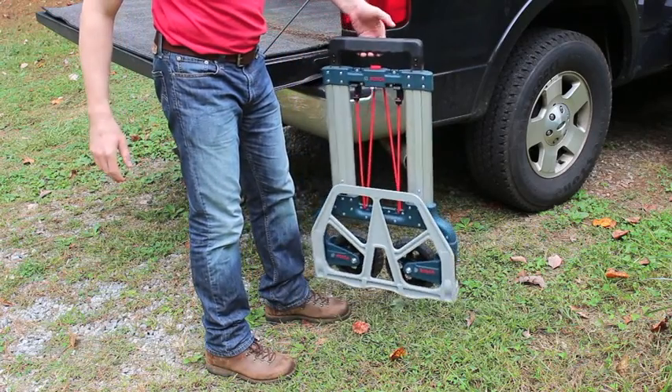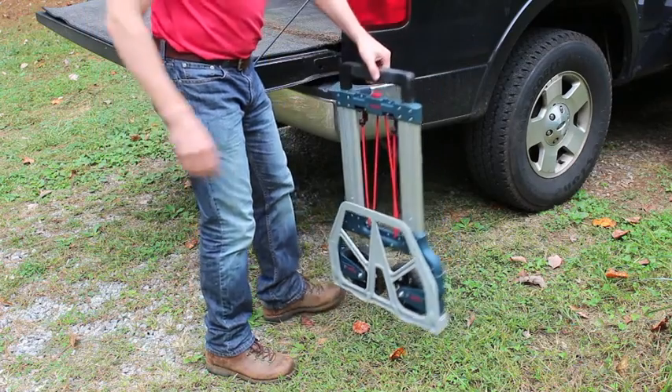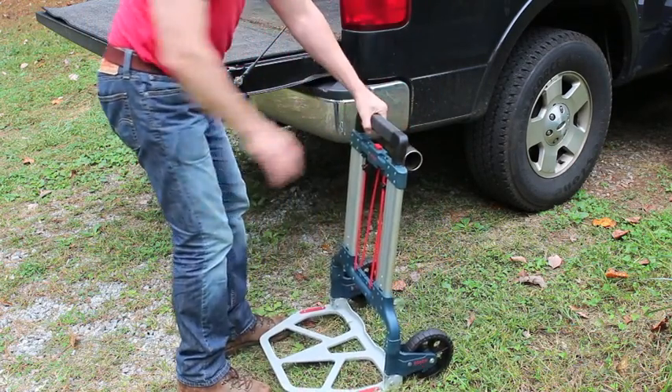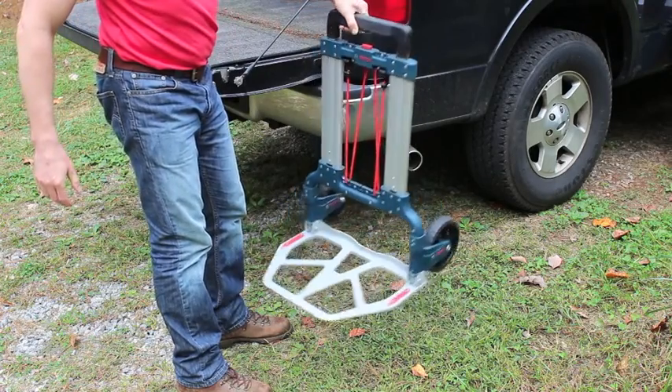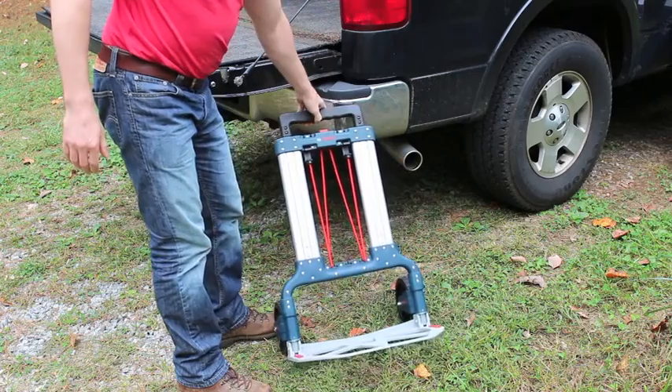The L-Cart is made of sturdy, collapsible aluminum and it's lightweight. To use, simply press down on the base, which also extends the large rubber rugged wheels, allowing you to roll it over any environment.